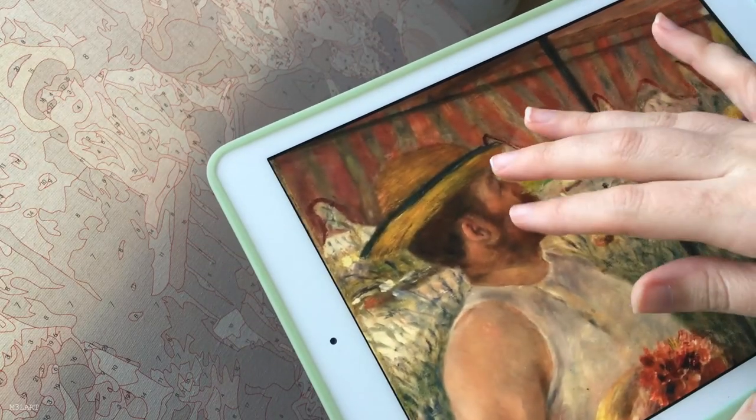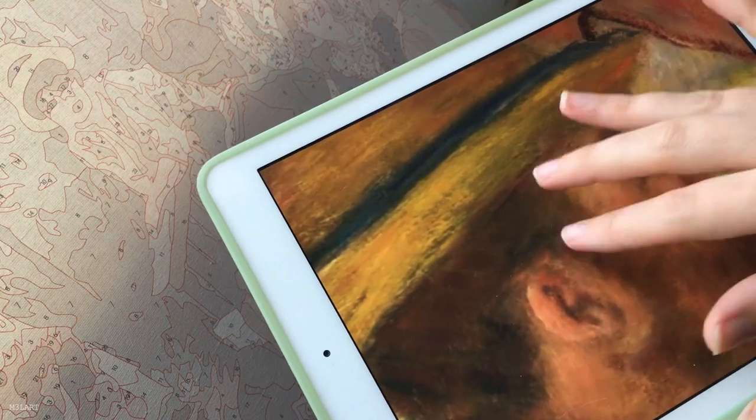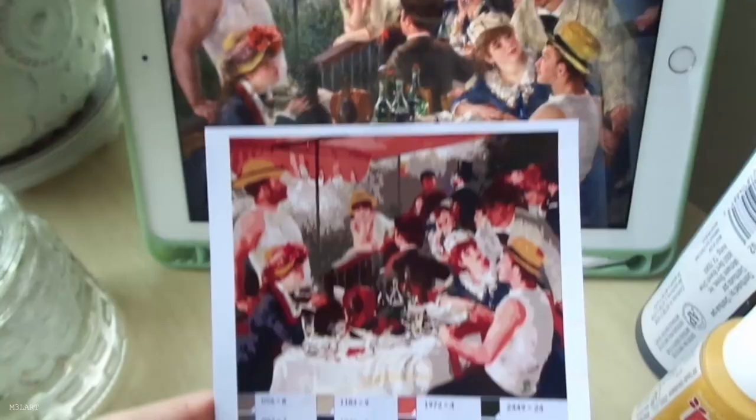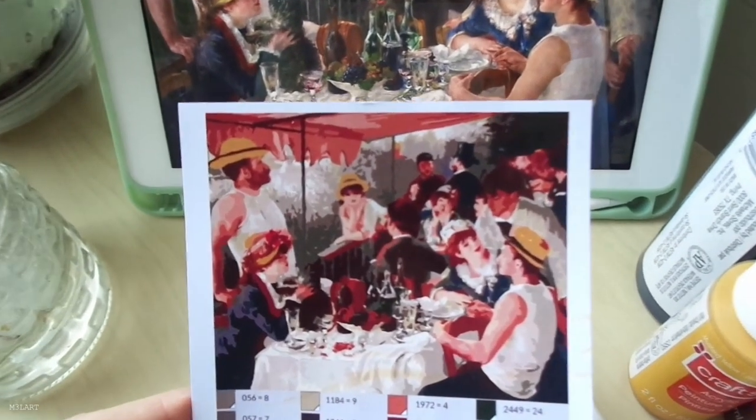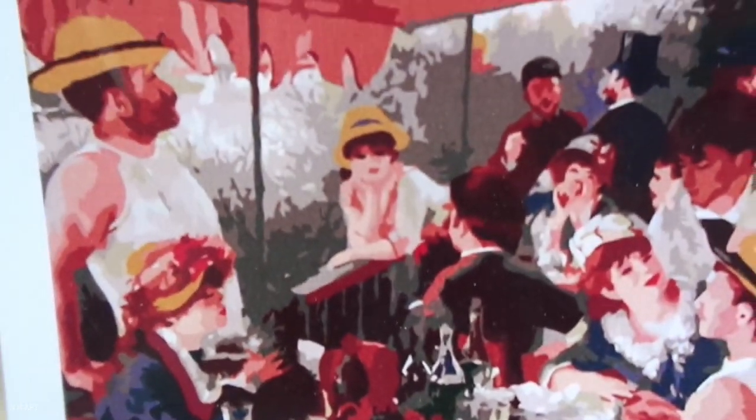I've found a high resolution version of the original on Google to help me see the details. I'm going to use a few different blending and texturizing techniques to try and match the colors and style of the original, and hopefully end up with something that resembles an impressionist painting.